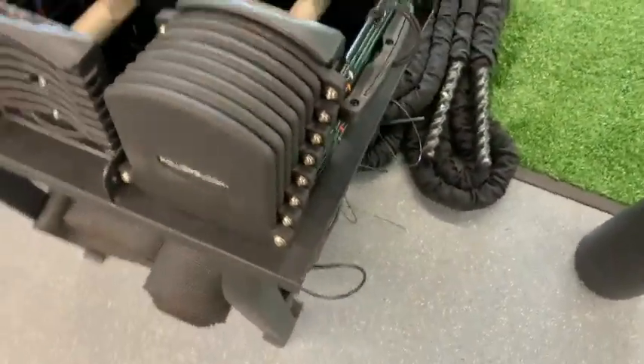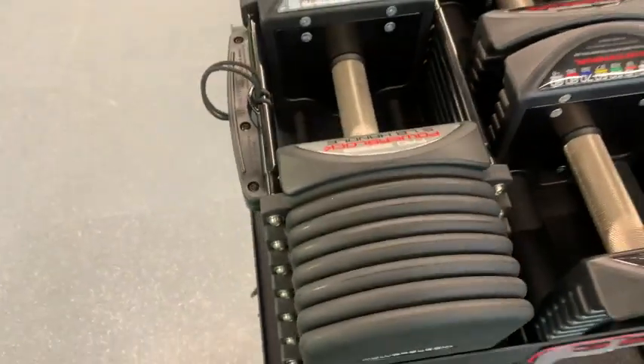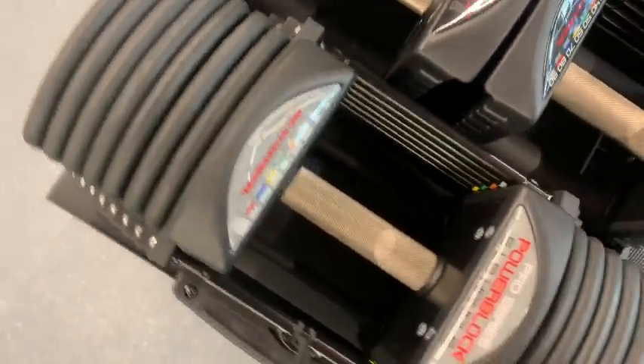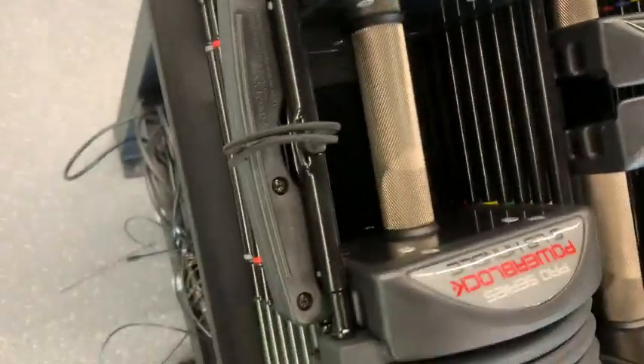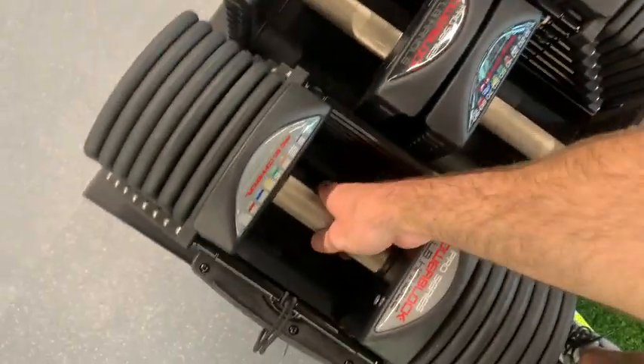At the end of the day, if you're just looking for your stereotypical run-of-the-mill adjustable dumbbell set, this isn't it. This is a high quality adjustable dumbbell set — so if that's what you're looking for, this is it. Highly recommend it.